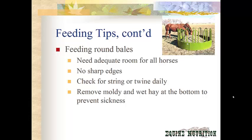When feeding round bales, make sure there is adequate room for all your horses — if you have ten horses needing to eat on a round bale, that's probably not enough room and you may need two out at a time. Make sure the round bale feeder is in good condition with no bent or sharp pieces that could cut a horse, and nothing where they could walk in on top of the hay and get stuck. Check for string or twine daily — when you put your round bale out, take off all string or twine and bring it back to the barn to throw away. Some twine will inevitably get lost, but checking daily reduces the risk of a horse eating it and causing intestinal disturbance. Remove all moldy and wet hay at the bottom to prevent sickness, as mold and mildew is hard on your horse's respiratory and digestive system.